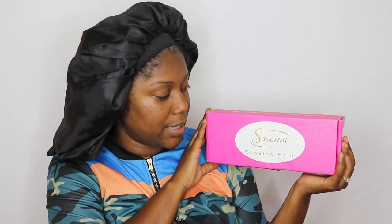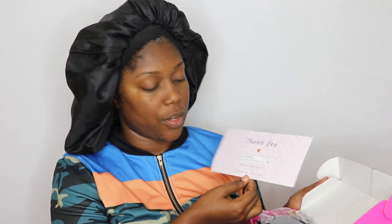Here is the box — how cute is their packaging! It's pink, it's cute, it's popping. This is the box and it says Sassina Hair on there. It also has their email and information on the back. Once you open up the box it says 'thank you,' and it also has their website as well as their Instagram, so you can follow them at Sassina Hair on Instagram.